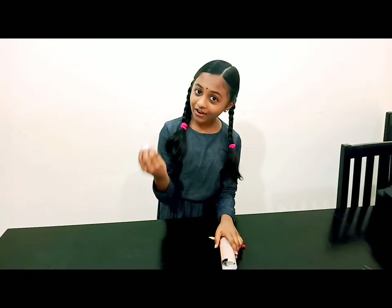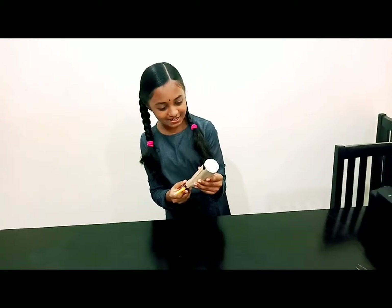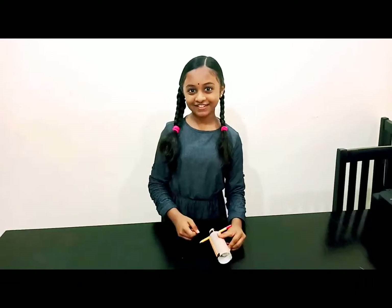Now we can load the cotton ball. Pull back the pencil and launch it. What is the transformation of form of energy for this experiment? The transformation of form of energy for this experiment is potential energy to kinetic energy.